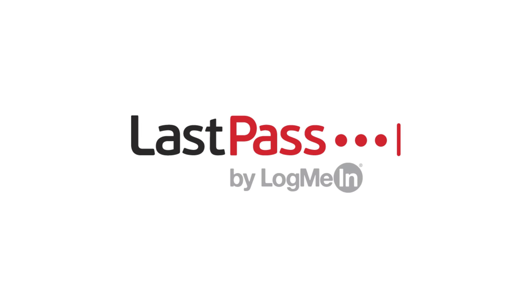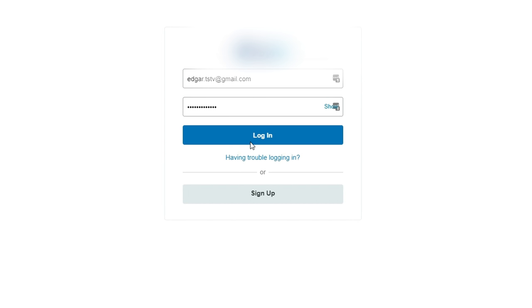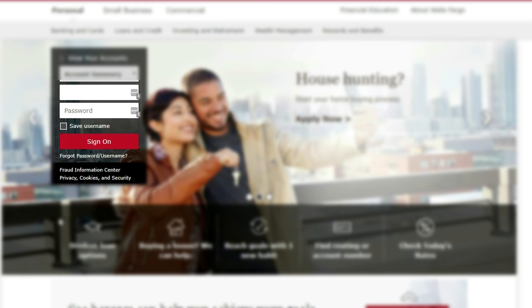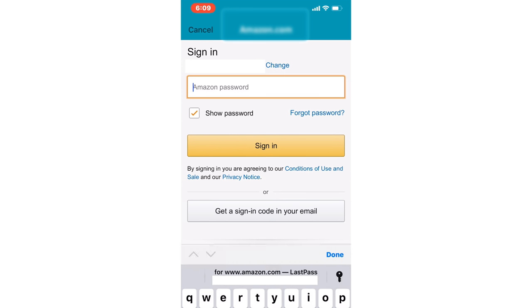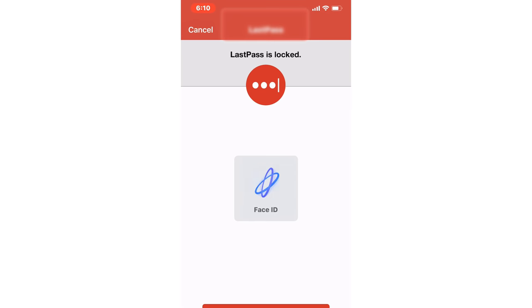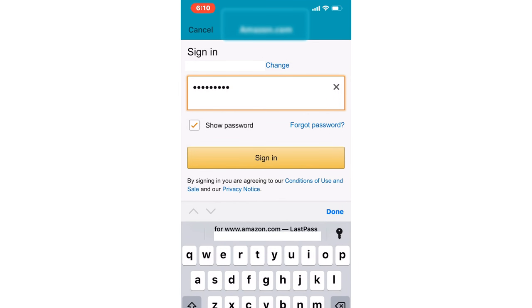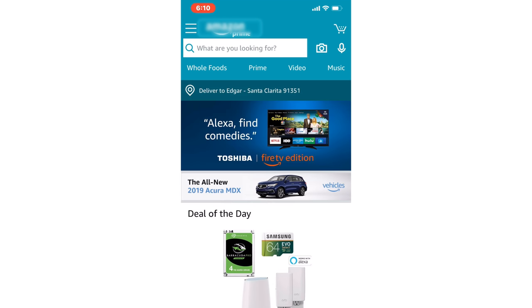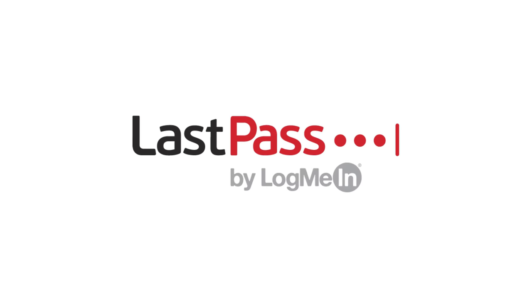This video is sponsored by LastPass. Stop getting locked out of your accounts and let LastPass fill in your username and passwords for you. I've been using this forever and I love how it relieves the burden of remembering my passwords. LastPass auto-fills your credentials on mobile sites and apps for iOS and Android, making it fast and easy to log in. You get unlimited password storage and free cross-device sync. Click the link below to find out more.